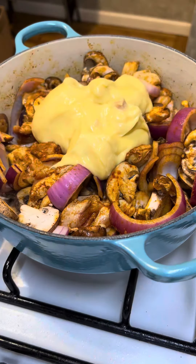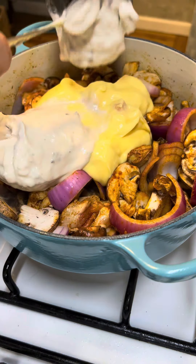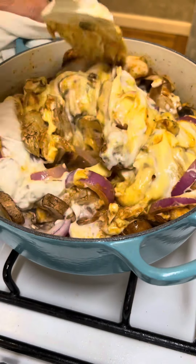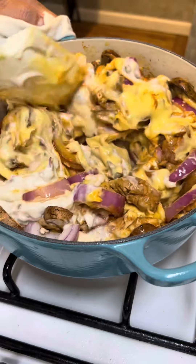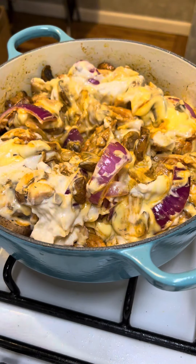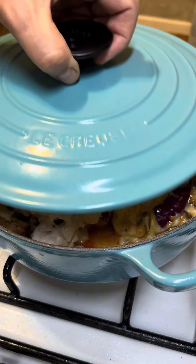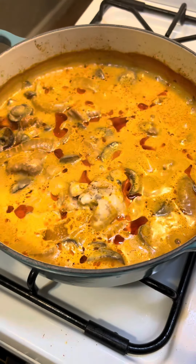Here's the trigger warning: I'm using condensed soups. Hope that doesn't bother you. A can of cream of chicken and a can of cream of mushroom. Stir that around until everything is well coated. Once I get that all incorporated nicely and the soup is distributed through all of the other ingredients, I'm going to add about a half cup of whole milk on top of that. Then I'm going to put the lid on this and put this in a 325 degree oven for two hours.